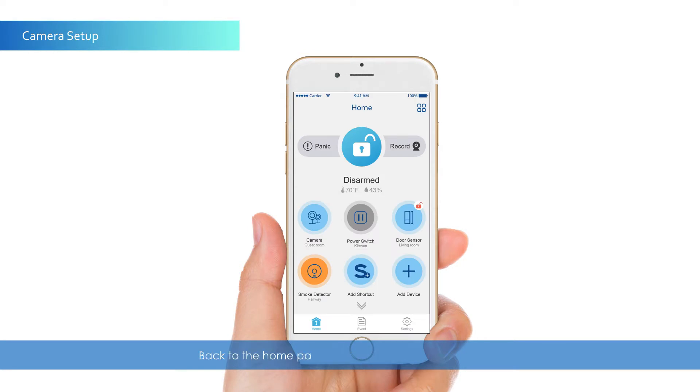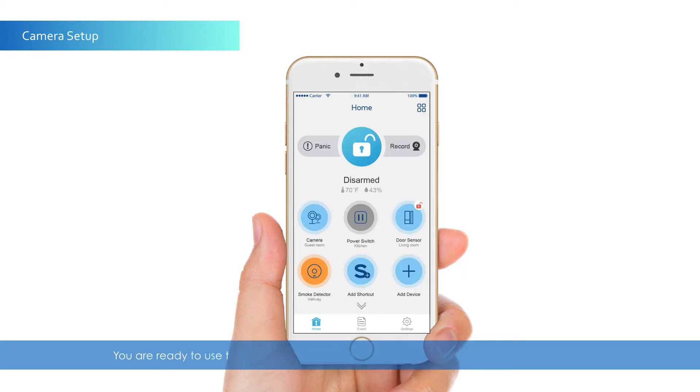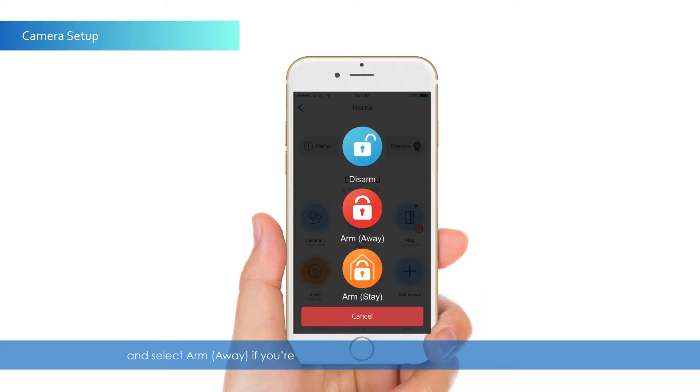Back to the home page, tap Camera to see the live view. You are ready to use the system. To arm your system, press the big lock icon in the middle and select Arm Away if you're leaving your home, or Arm Stay if you're staying in.